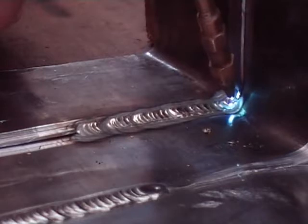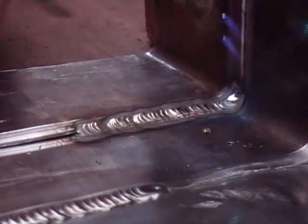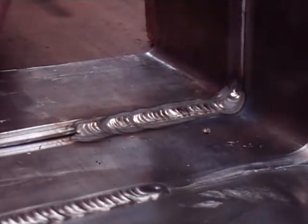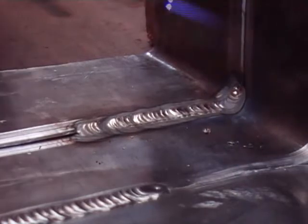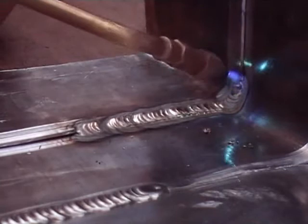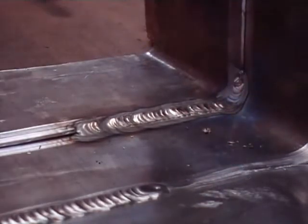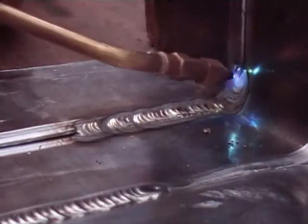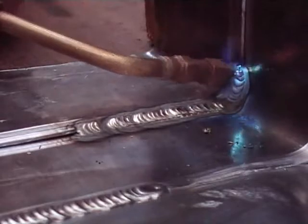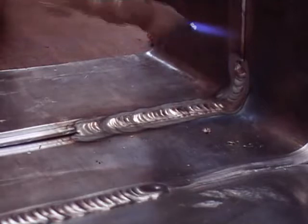If you notice, in a minute the angle of the torch is going to change. Now I am starting going up — I am actually pointing the torch nozzle at the sheet, at the top sheet, so it has got a slight angle. It is not directly in line with the weld like with the butt weld. The same technique applies with vertical and horizontal — a small C, dragging the lead off the top sheet and welding it into the bottom sheet.